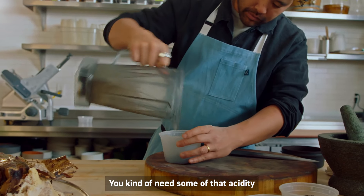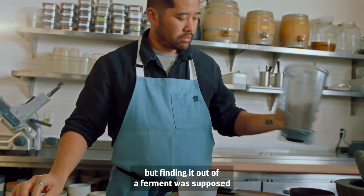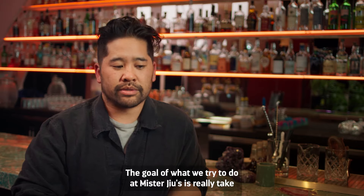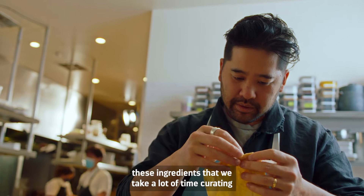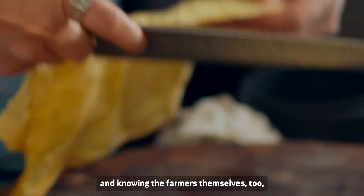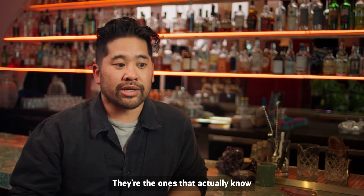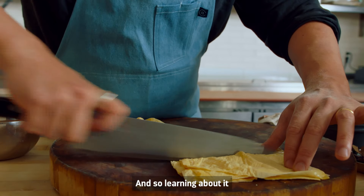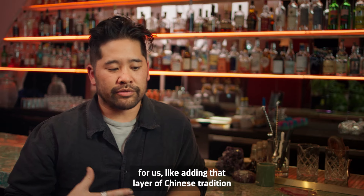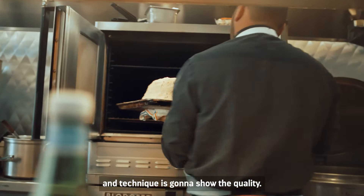The acidity from the fermented tea leaves is just another layer of surprise. You kind of need some of that acidity to balance the richness of a ribeye, but finding it out of a ferment was supposed to be another surprise in the dish. The goal of what we try to do at Mr. Ju's is really take these ingredients that we curate carefully, knowing the farmers themselves — it brings another layer of really understanding the ingredient. They're the ones who actually know most about it, so learning and building a story around it, adding that layer of Chinese tradition and technique, is going to show the quality.